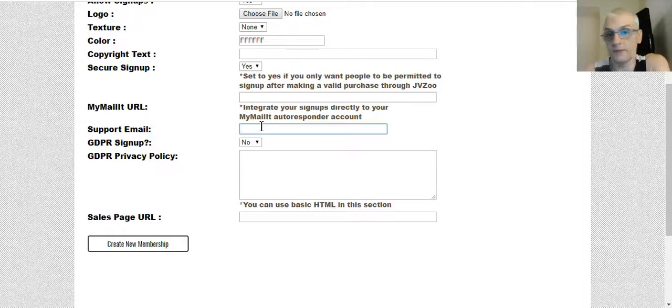You can put in a support email so if people need support with your membership site, they can email you. You can also make your site GDPR compliant — that's the recent regulation from the European Union. If you want to get members from countries within the EU, you have to make your site GDPR compliant. You can do that simply by clicking yes, and that's going to add a GDPR compliant privacy policy to your website. If you don't want members from the EU, just click no.